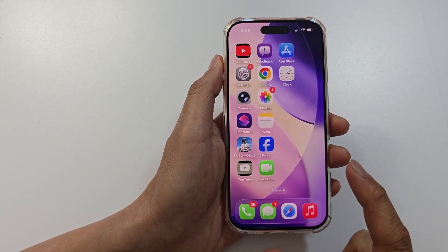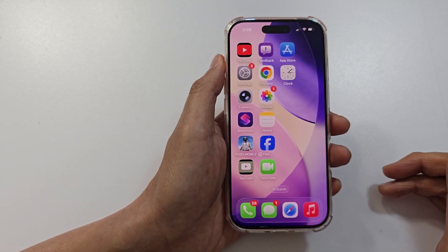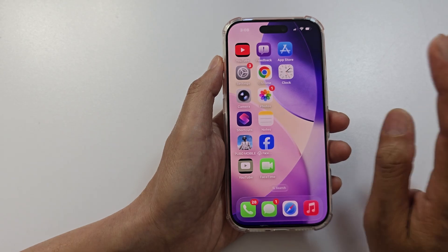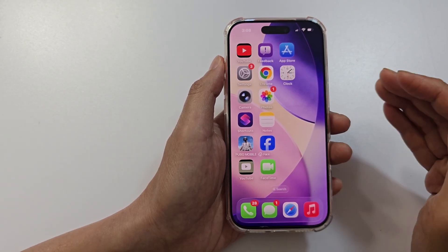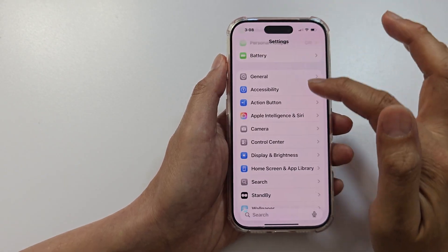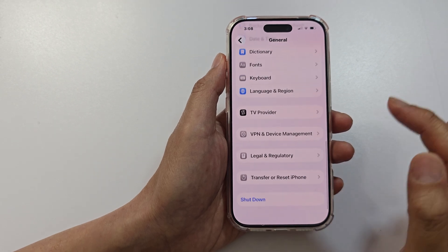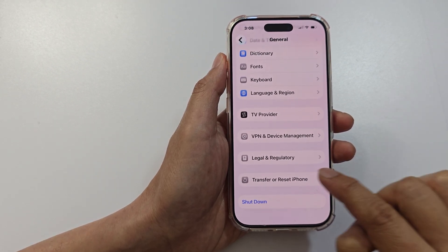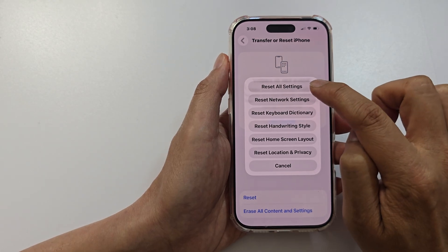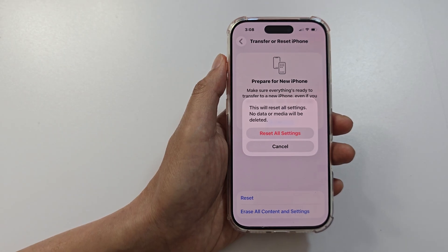Finally, if everything else still fails, we can try to reset the settings. This will not reset your device — it just resets the settings on your phone and does not delete data. Go into Settings, scroll down and tap on General, scroll to the bottom and tap on Transfer or Reset iPhone, then tap on Reset. Tap on Reset All Settings and confirm to go ahead and reset your device.